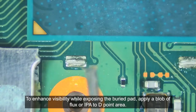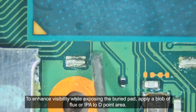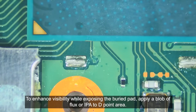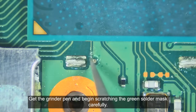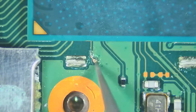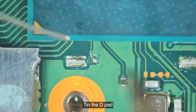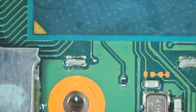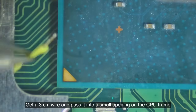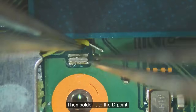To enhance visibility while exposing the buried pad, apply a blob of flux or IPA to the deep point area. Get the grinder pen and begin scratching the solder mask carefully. Tint the D-pad. Get a 3cm wire and pass it into a small opening on the CPU frame, then solder it to the D-point.